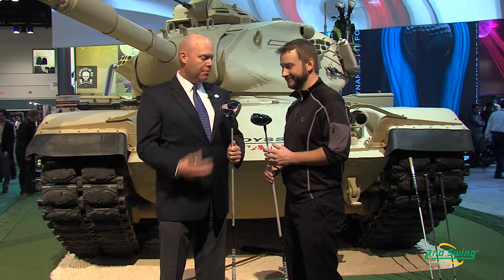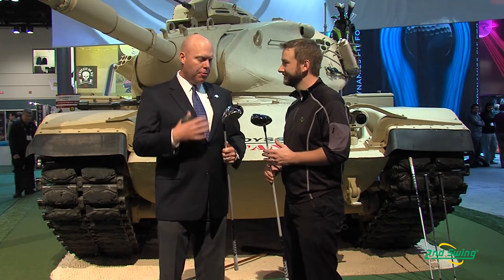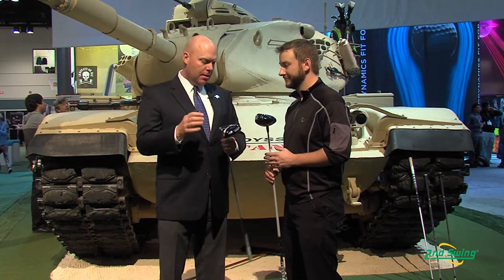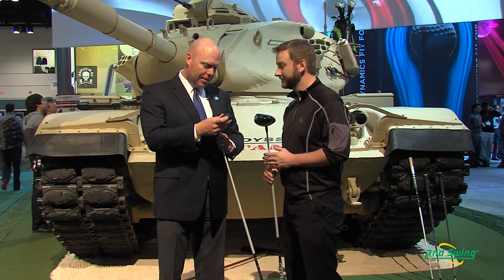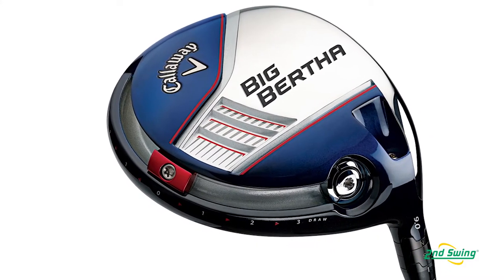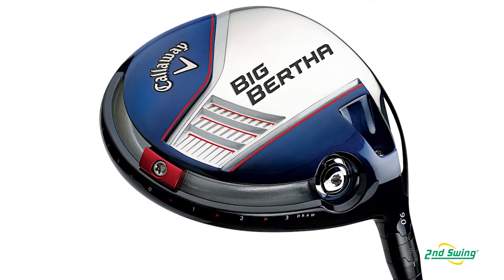Big Bertha's back for Callaway this year. We're thrilled to have two exciting new products, two new drivers to put this name on, and they both bring really exciting technology to golfers. Starting with the Big Bertha, we've got a driver that has our advanced adjustable hosel, which allows you to change the loft of the driver within a range of four degrees. You've got a forged composite crown, our new hyperspeed face, and the most obvious technology is our adjustable perimeter weight, which allows you to change the lateral center of gravity of the driver.